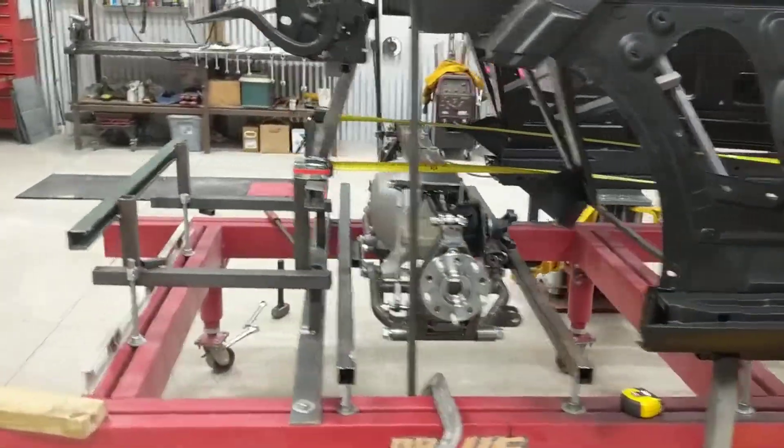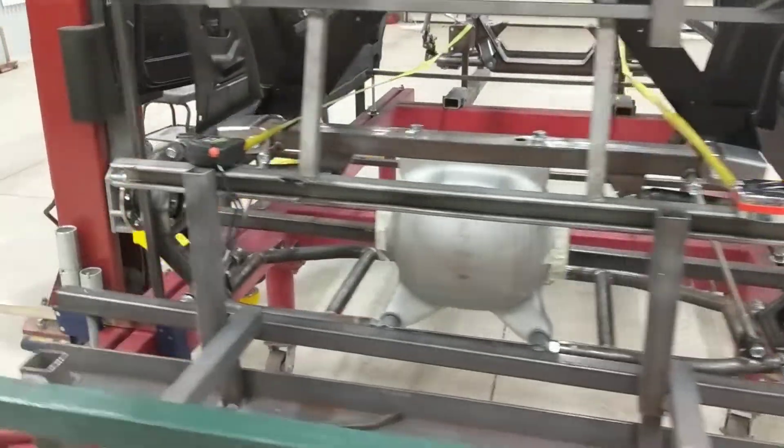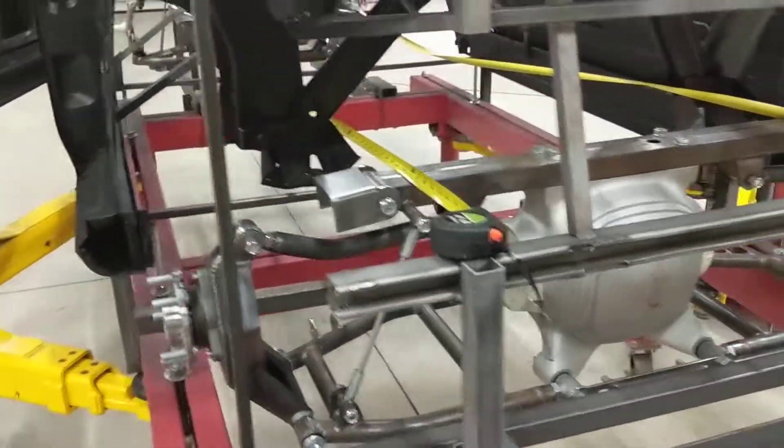Pretty technical video update this weekend of Project Redline. If y'all want to see me build this thing in action, click subscribe. Y'all have a good weekend. Take care.